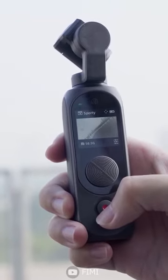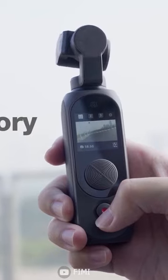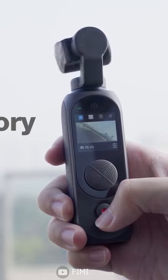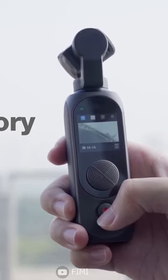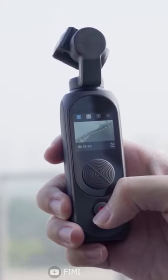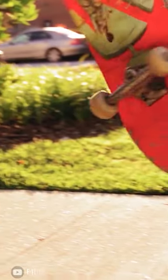Another notable feature of the camera is its micro three-axis mechanical gimbal, which uses high-precision sensors and a fully closed-loop servo system with a third-generation loss stabilization algorithm to eliminate picture jitters in real-time. This results in smoother and more stable footage, even when filming while moving.